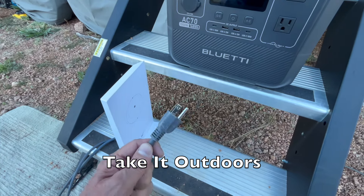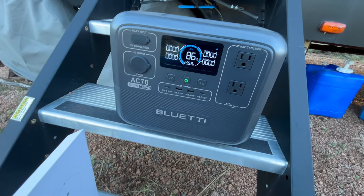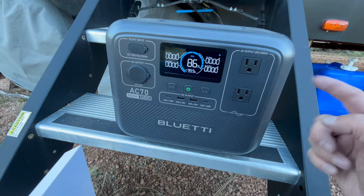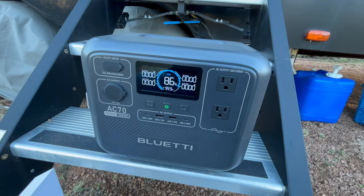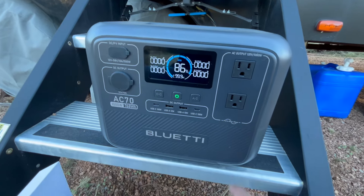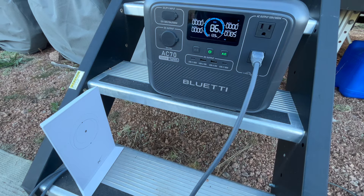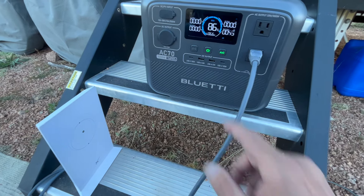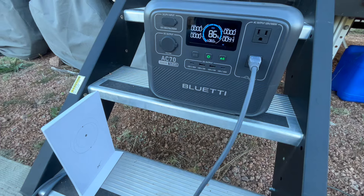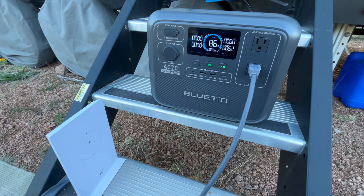We're off-grid and we're going to do the Starlink test here. We just had a heating pad plugged into the Blue Eddy — it was at 100% and after 15 minutes it brought it down to 86%. The heating pad was nice and hot. Now we're going to turn on the AC. We've got Starlink plugged in and from what I'm seeing we're looking at about 58 to 62 watts.